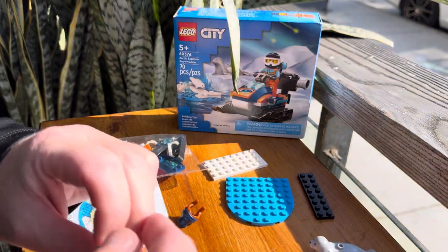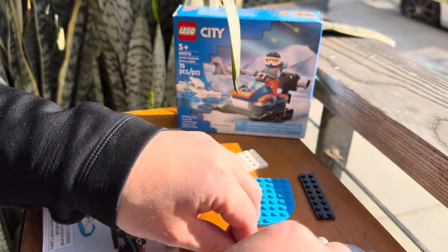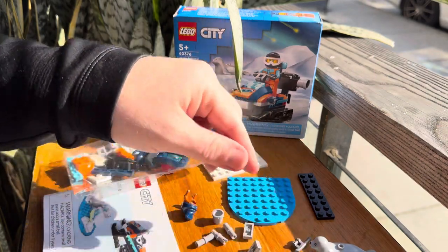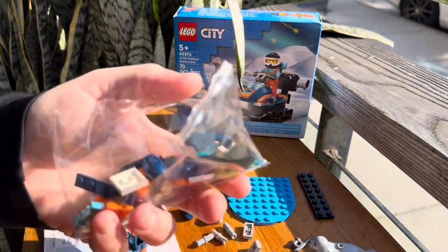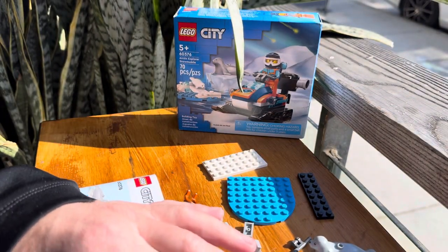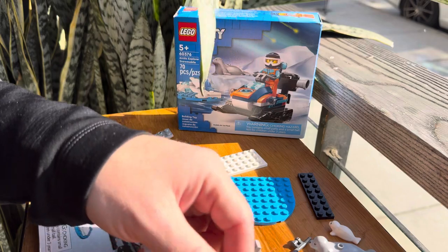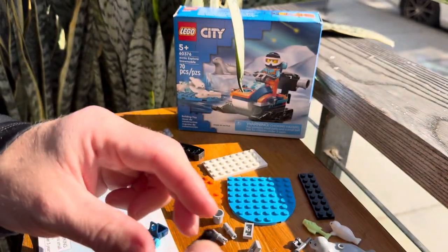I'm going to do a really quick, simple separation of pieces — separate them by primary colors. White with white, blue with blue, orange with orange, that kind of thing. We're not going to go crazy separating pins from plates and things like that. We'll put the fig pieces off to the side. I love the fact that this set has two minifigs, by the way. Lego could have easily just had one minifig and called it a day, but we got three animals and two minifigs. Dude, life is good.